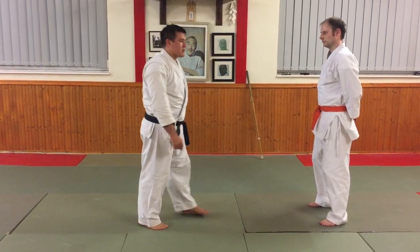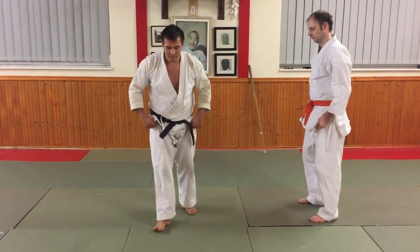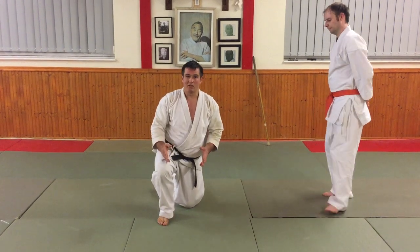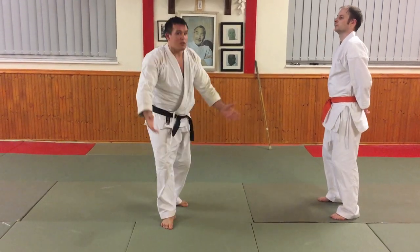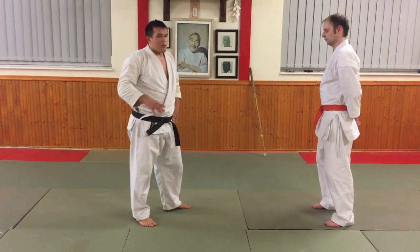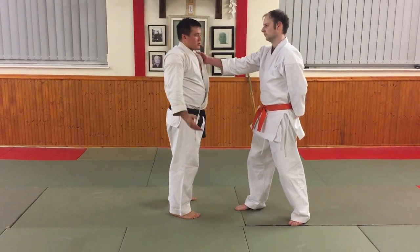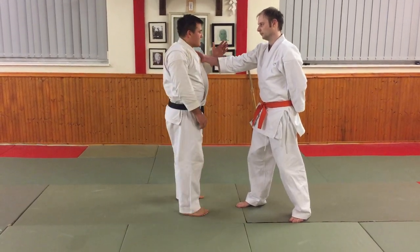The second application I want to talk about this week is how we can use a particular application when we drop onto the knee, which we do in some patterns. I'll let you work out which pattern and put it in the comments below. So I'm just going to look at this movement on the floor in one particular application for that. I'm going to start from a grab.